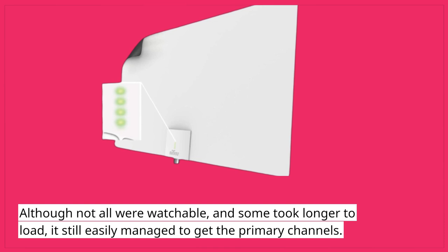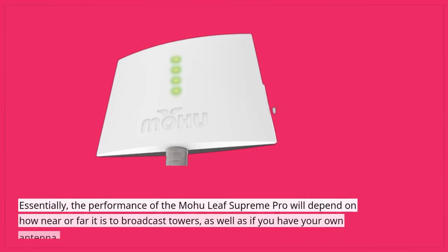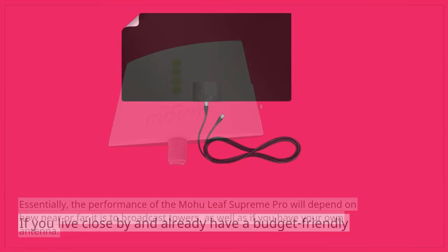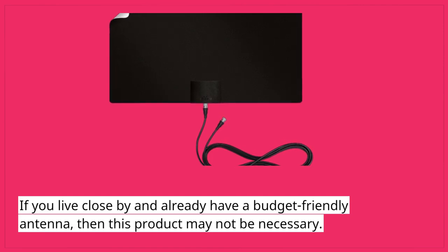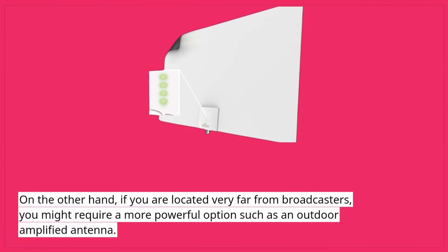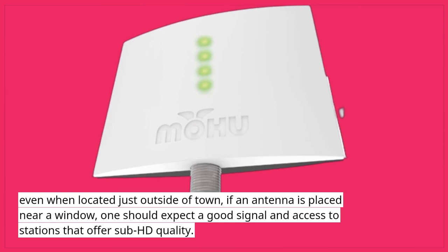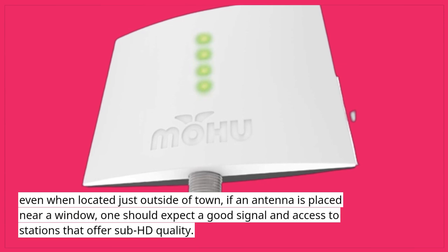Although not all were watchable and some took longer to load, it still easily managed to get the primary channels. Essentially, the performance of the Mohu Leaf Supreme Pro will depend on how near or far it is to broadcast towers, as well as if you have your own antenna. If you live close by and already have a budget-friendly antenna, then this product may not be necessary. On the other hand, if you are located very far from broadcasters, you might require a more powerful option such as an outdoor amplified antenna. Even when located just outside of town, if an antenna is placed near a window, one should expect a good signal and access to stations that offer sub-HD quality.